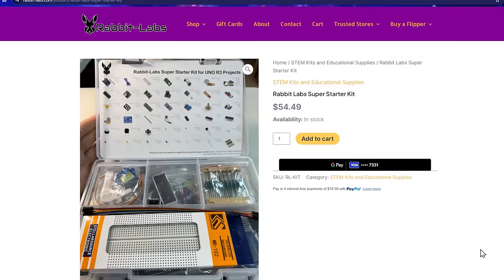Also available on Rabbit Labs' website is the Arduino Uno R3 project kit. This kit comes with everything you need including a breadboard, resistors, LEDs, wires, distance sensors, servos — everything you could possibly need. So if you're just getting into electronics and want to know where to start, this is the place. Want to get your kid to stop playing Fortnite and play with something that's actually educational? This is where to start.